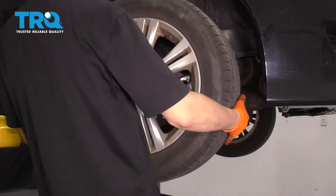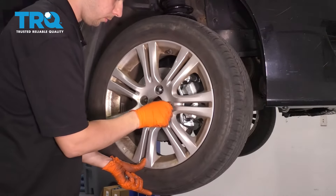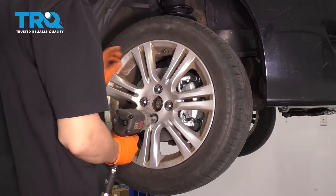Go ahead and put the wheel back on. Start on all four of your lug nuts, bottom them out, and then torque them to 80 foot-pounds.